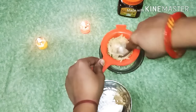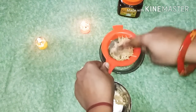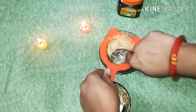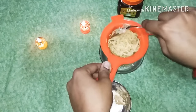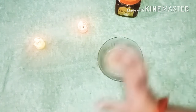I have dark circles under my eyes. Potato juice is very effective for removing dark circles — it is very good for your face.